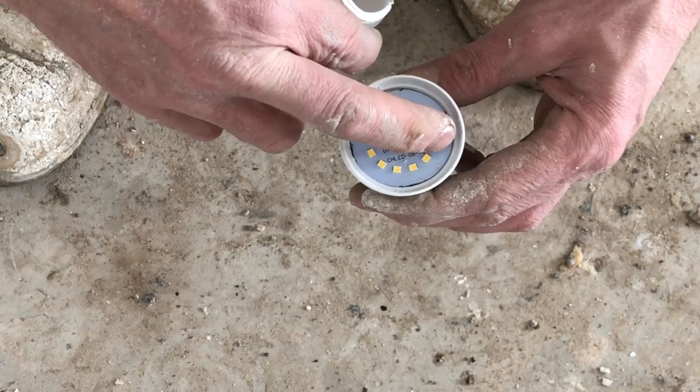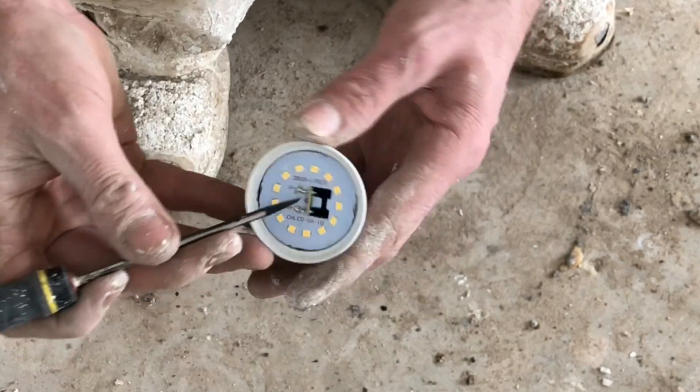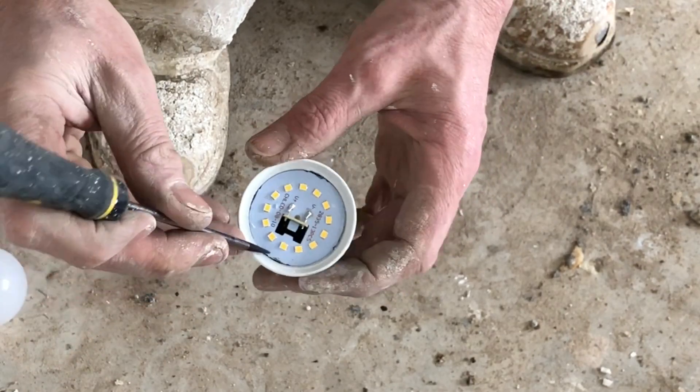And there's all your LED lighting. Like I say, there's all your LED lighting.